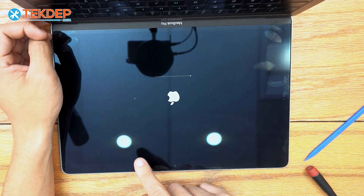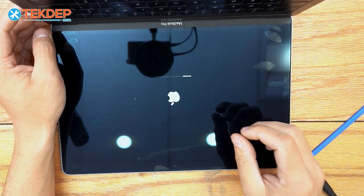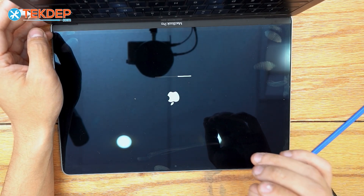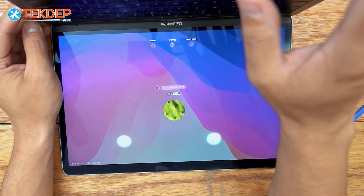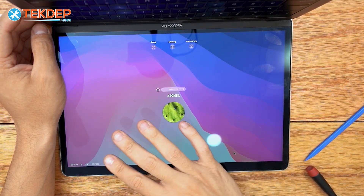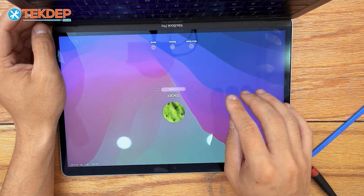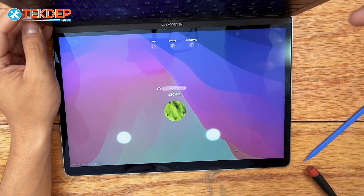We're going to wait until we load in just to make sure that little line isn't there. If you replace your LCD and you still notice some lines, it could be your display connector, so go ahead and grab one of those — linked in the description below or at techdep.com. In this case, it seems like it was simply just the whole display. But if you replace the display and still have some weird things going on, go ahead and replace your LCD display connector as well.